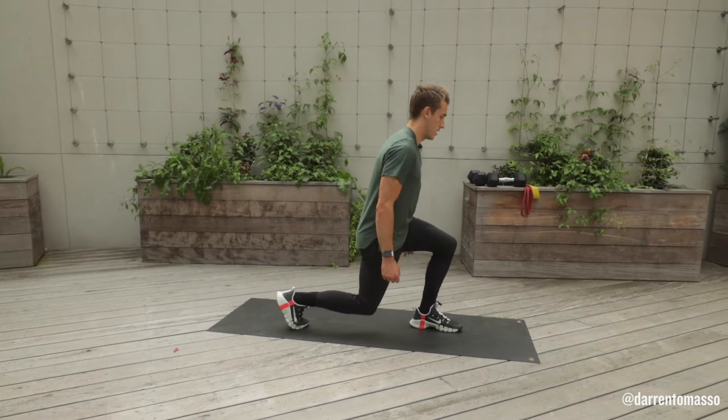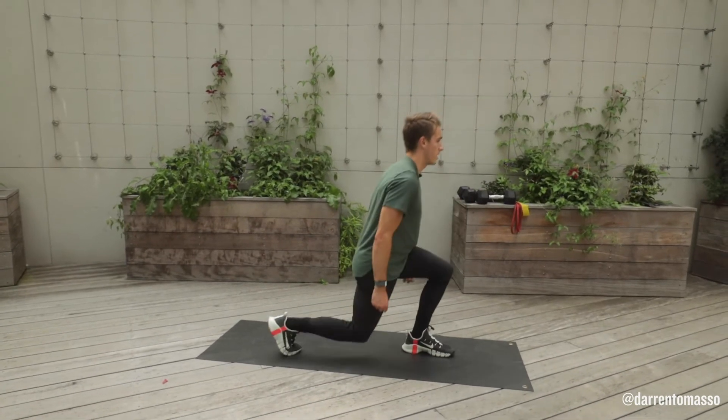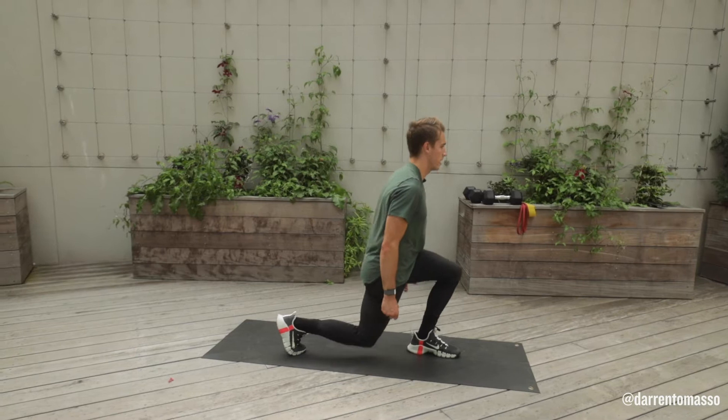Down, up, down, and press. Down, up, down, and press.